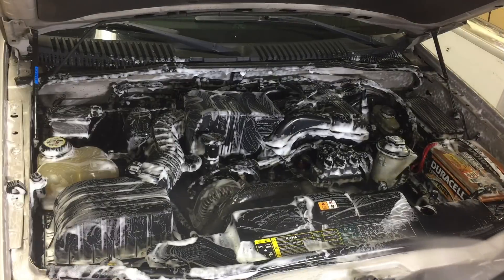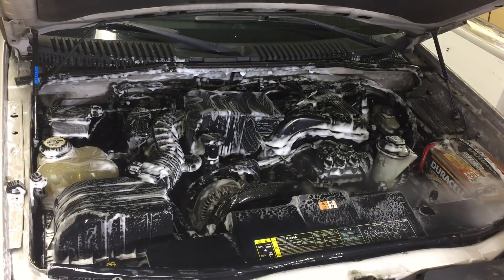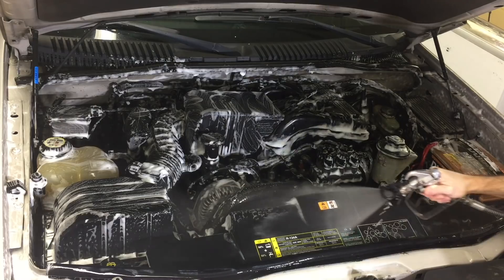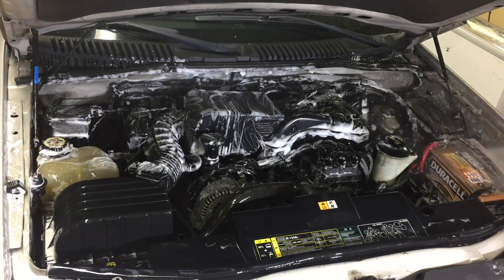I'll let that sit for 10 minutes, then I'm going to come in with the Krauss and Becker airless sprayer. It has just enough pressure and just enough water to rinse that engine bay compartment without forcing water into areas that it shouldn't be. It's perfect.